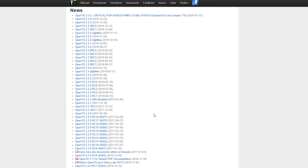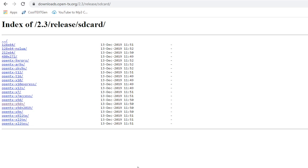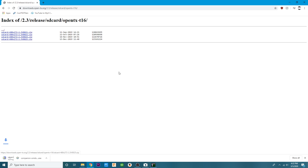What we want to do now is get the SD card contents. These aren't terribly outdated — just a few months old — but I still want to show you how to get the new ones. On this page, after clicking the link, it takes you to the SD card contents for the new 2.3.5. I'll click that, and it takes you here where you'll need to download it. Make sure you're selecting the correct radio — right here you'll see OpenTX T16, which is the one I'll click. We want the newest one: December, the latest month of 2019.